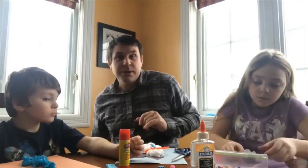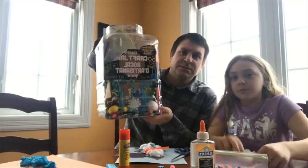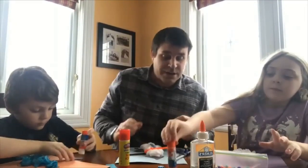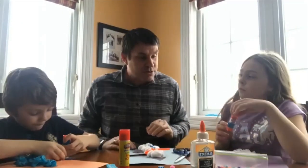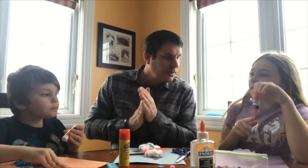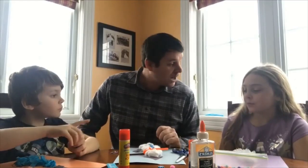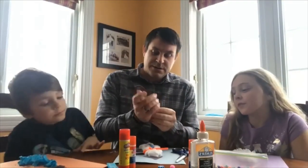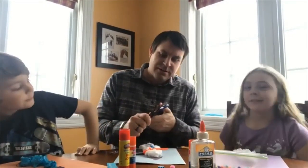We had a big craft box here at the house full of different kinds of supplies, but you don't have to use that — use whatever you've got kicking around your house. So we've got our snowman body and our hats. What do we need next? Arms! For the arms, we've got pipe cleaners.